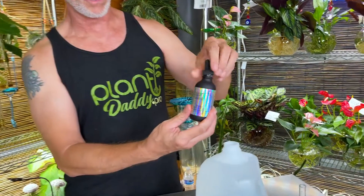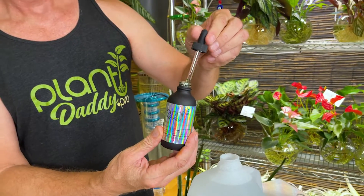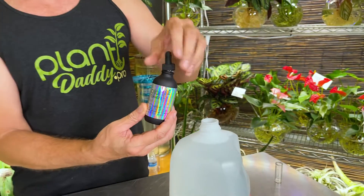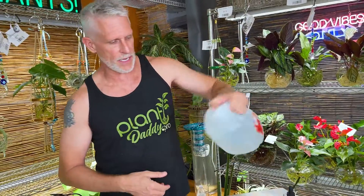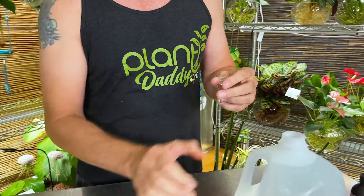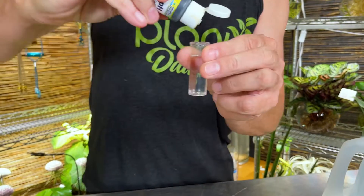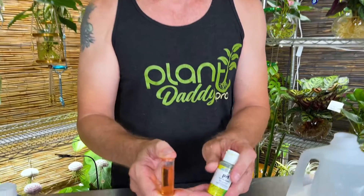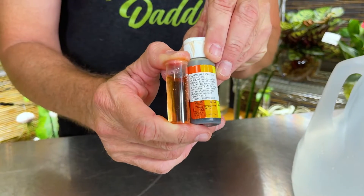The difference comes when we add plant food. Let's go ahead and add Plant Daddy Jungle Juice — I use one mil per gallon of distilled water. Put that in, give it a shake, and let's retest. We put the water in the tube, three more drops, shake it, and look what's happened — we've basically lowered our pH with the plant food.